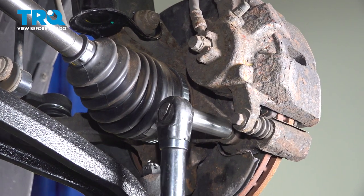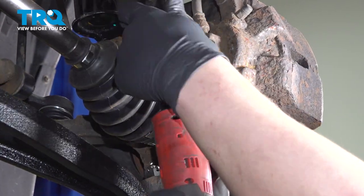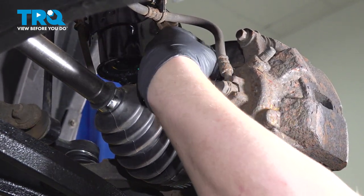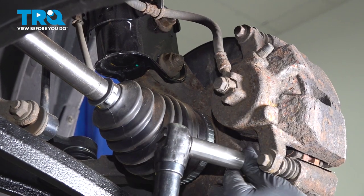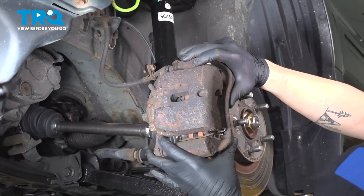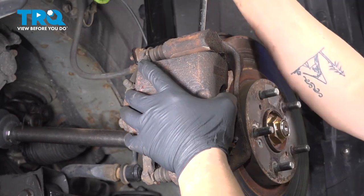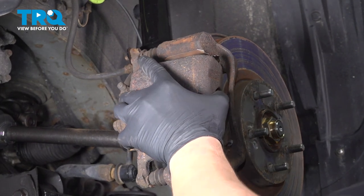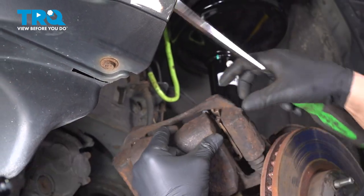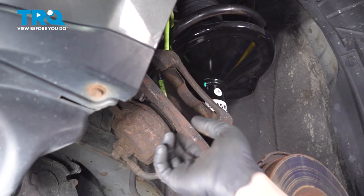Using a 17-millimeter socket, remove the caliper bracket bolts. Remove the bolts and remove the caliper from the rotor. Using a flat blade screwdriver to help pry this caliper off. Our caliper is stuck — yours should not come off this hard. Once the caliper is off, flip it up and hang it on a hook attached to the strut. Make sure there's no pressure on the brake line while it's hanging.